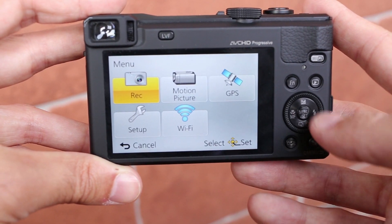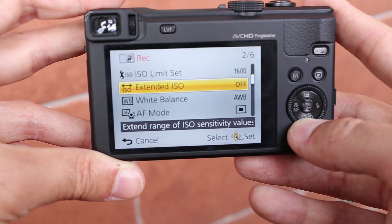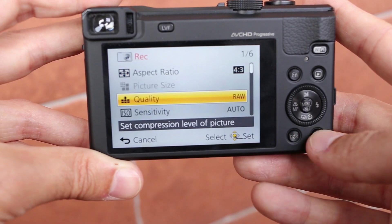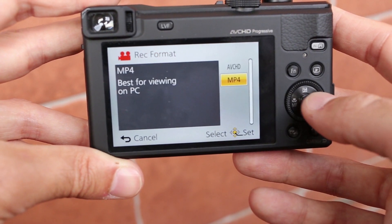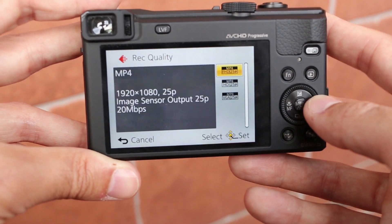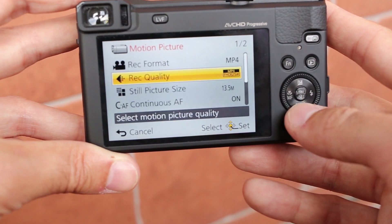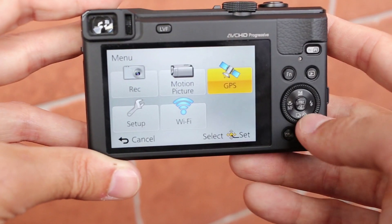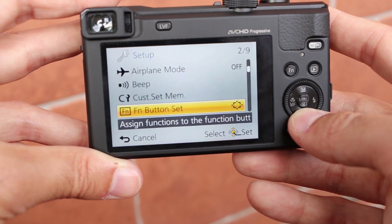This is how the main menu looks like. You get recording options and settings regarding video recording. You can use AVCHD or MP4 file format, and the highest quality is Full HD at 50 frames per second. This camera also has built-in GPS and Wi-Fi.